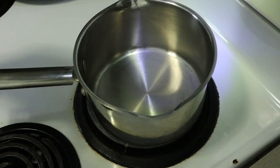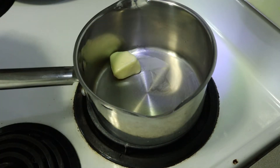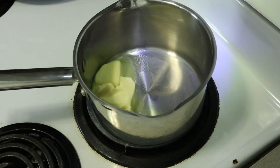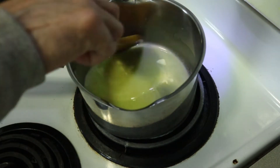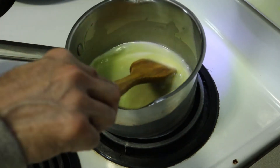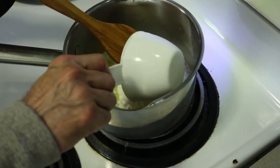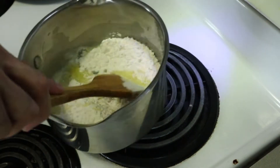Now I'm preparing the white sauce. I'm going to add 100 grams of butter. Make sure you keep your stove on medium heat — not too high, otherwise the butter will burn, so avoid burning the butter. Now I'm going to add a cup of all-purpose flour and cook the flour.